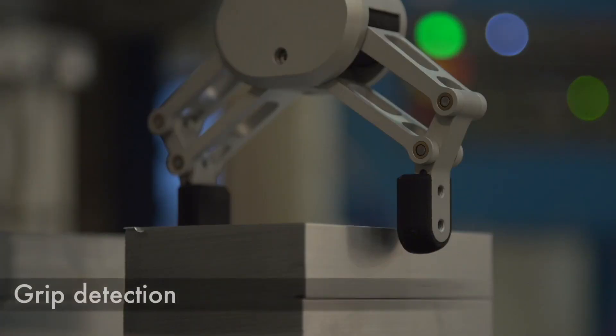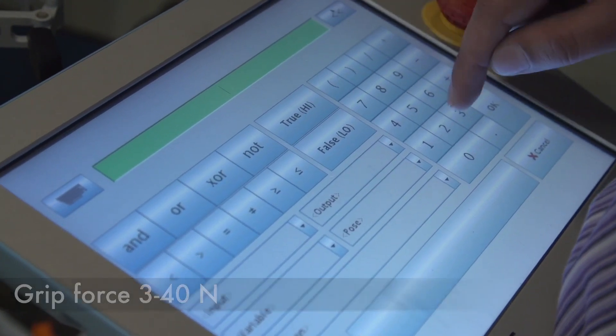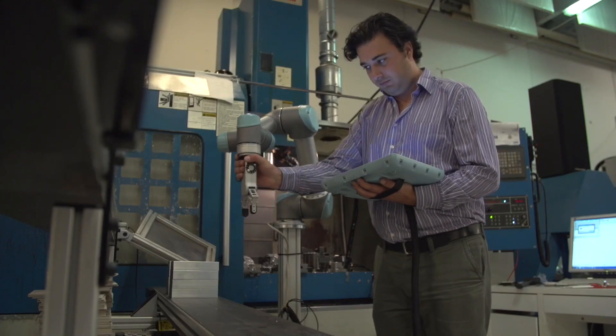It's simple to just handle objects, but you can also use more advanced settings, such as grip detection and lost grip detection. Furthermore, you can adjust the force and width, and it even extends the reach of the robot. That allows the customer to be a lot more flexible in their production.